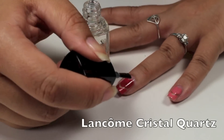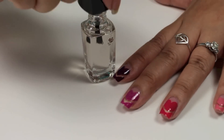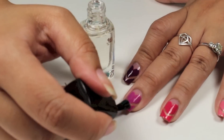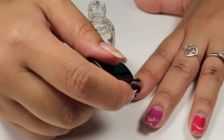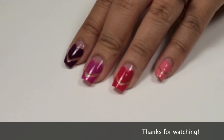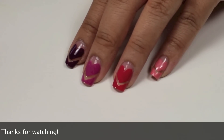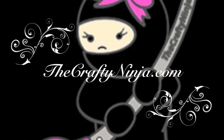Last I applied Crystal Quartz, which is a shiny topper, and it makes my nails super shiny. Thanks for watching. Please don't forget to comment, like, and subscribe and check me out at thecraftyninja.com. I'll see you next time.